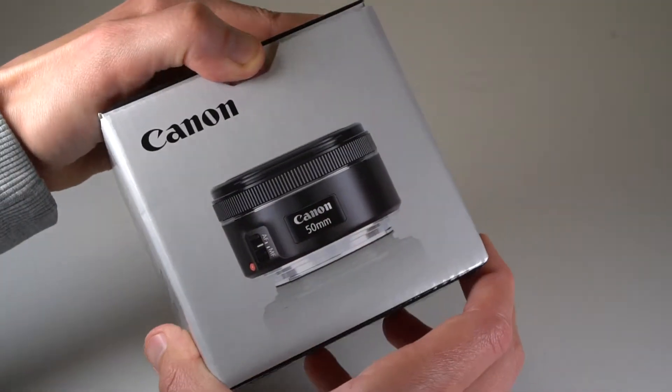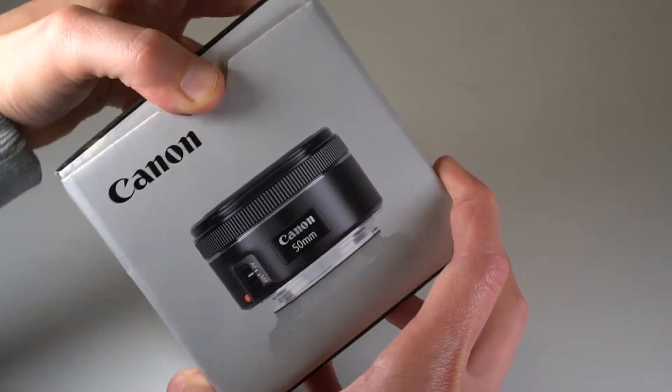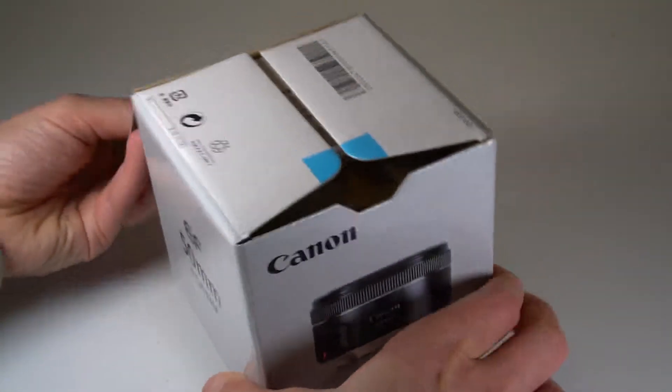Today I'm looking at the Canon EF 50mm f1.8 STM lens. I'll just give you a few specs while you watch me unbox it.